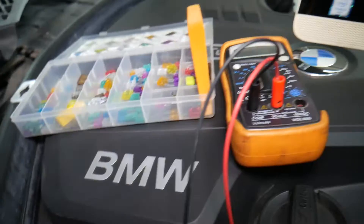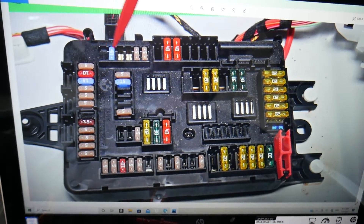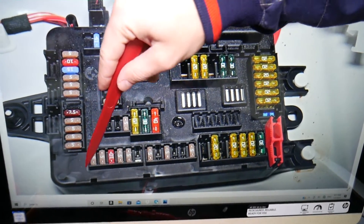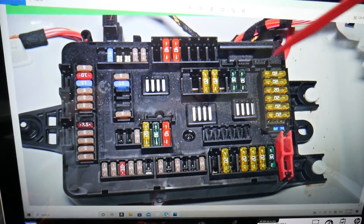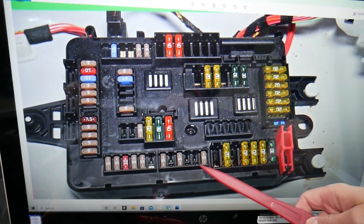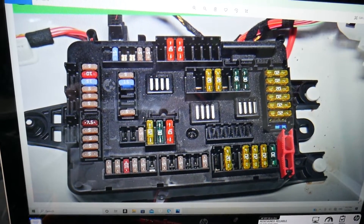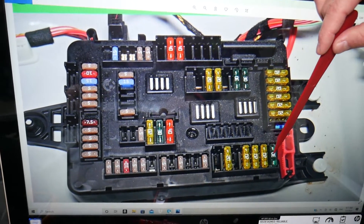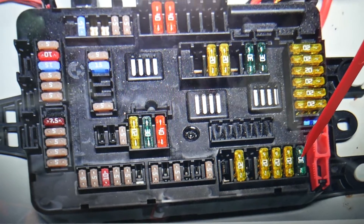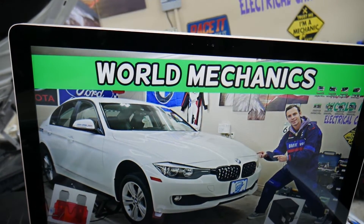So, the DC converter fuse — here's where it's located. This side is towards the front of the BMW, this side towards the rear. That's the passenger side; this is the driver side. Come into that row of fuses and look for fuse number 142 — that's the 30 amp fuse you need to check right here. This 30 amp fuse is the one for the DC converter. Hopefully the video was helpful. Thank you for watching — see you guys next time!